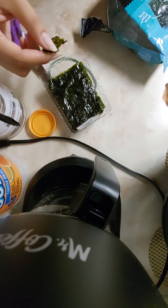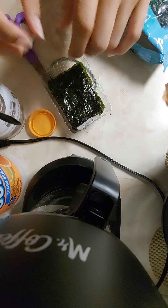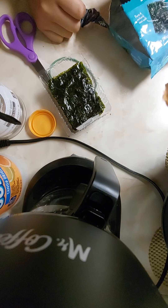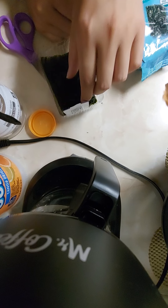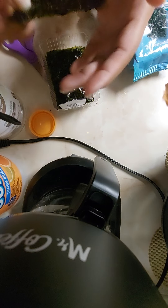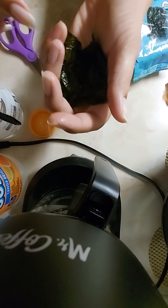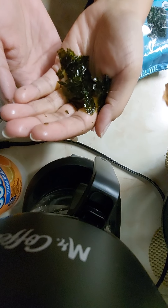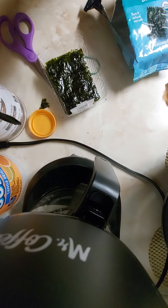Sorry guys, I'm hungry, give me a minute. Great, now I want sushi! Anyway, the main important thing about this is the crunch. You can see the oil. It's very easy to crush it — that's what we want.